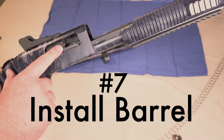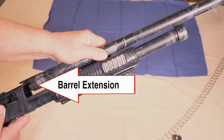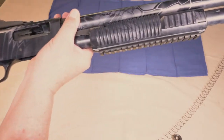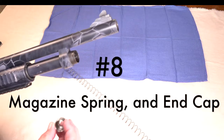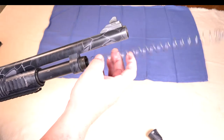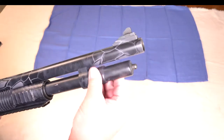Position the forward edge of the bolt face halfway in the ejection port. Then slide the barrel onto the magazine tube and the barrel extension into the action. Slide it back in and make sure that this barrel extension lines up inside here with the lug of the barrel. Now reinstall your follower and then your magazine tube spring, and screw on the magazine end cap.